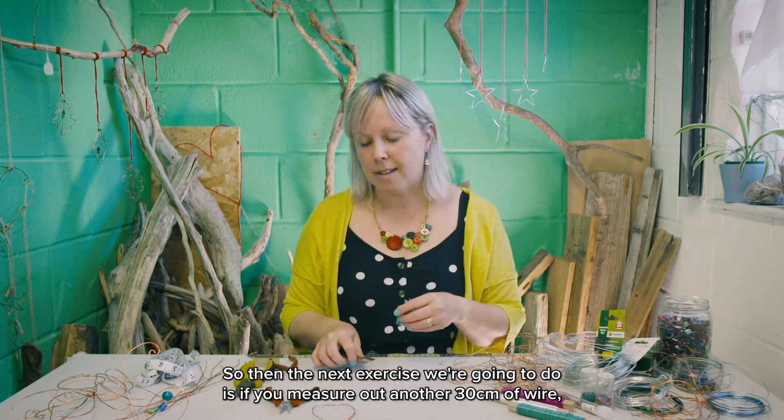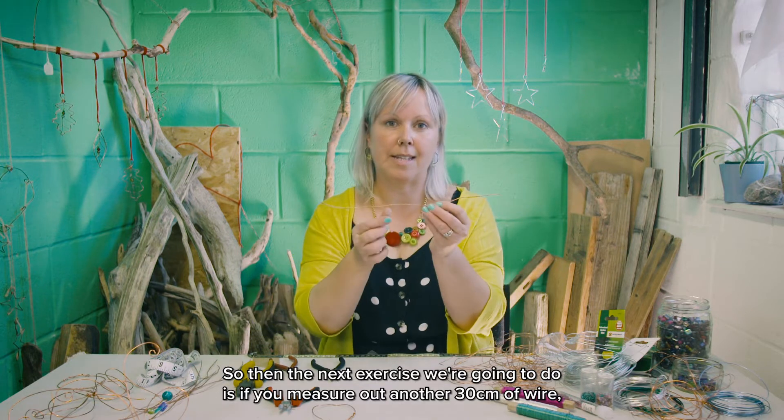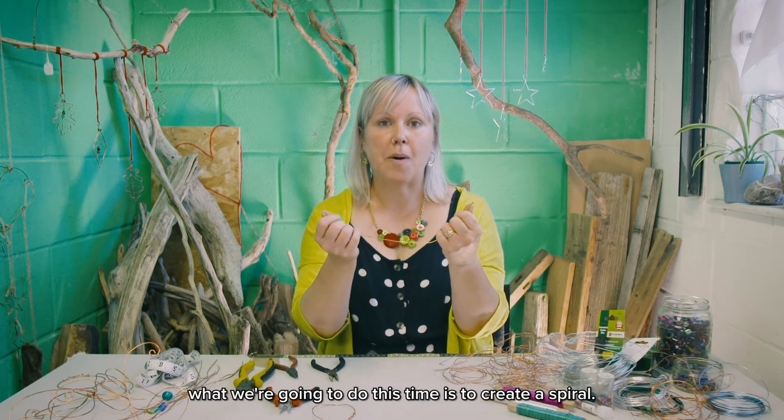The next exercise: measure out another 30 centimeter piece of wire. This time we're going to create a spiral.